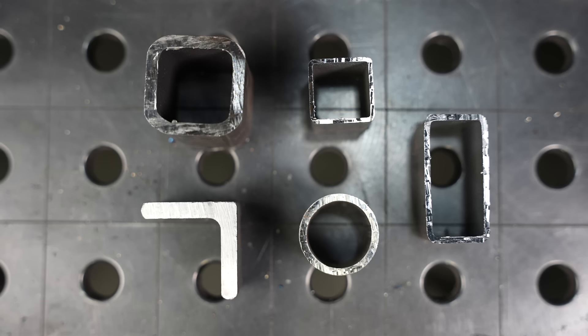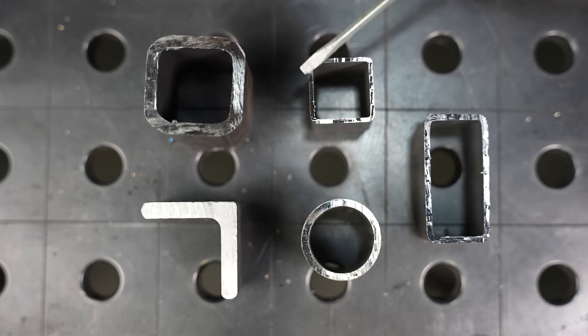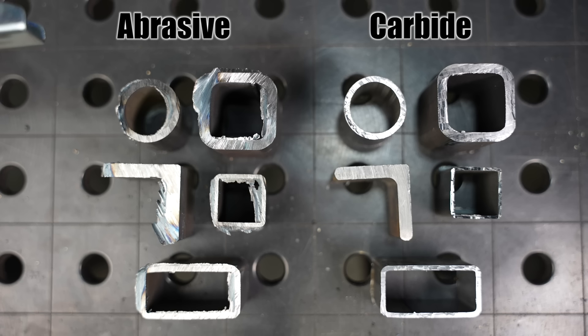Now let's compare that with the burr you see coming off of the carbide tooth saw — the Evolution — on those same shapes. While you can get a little bit of a burr on there, it's usually small enough that I don't worry about it for fabrication purposes. The surface just looks a lot more like a clean machined surface.